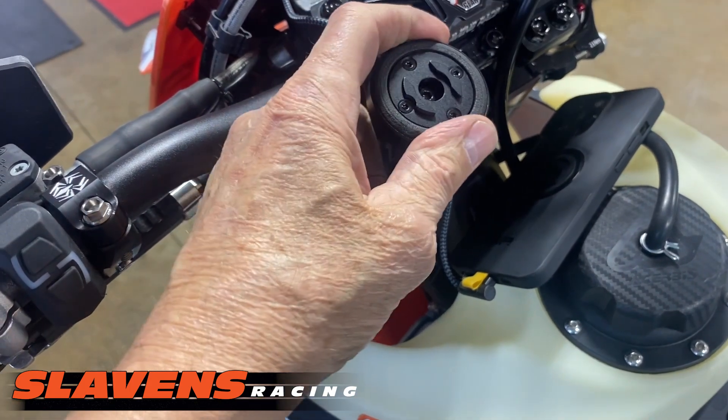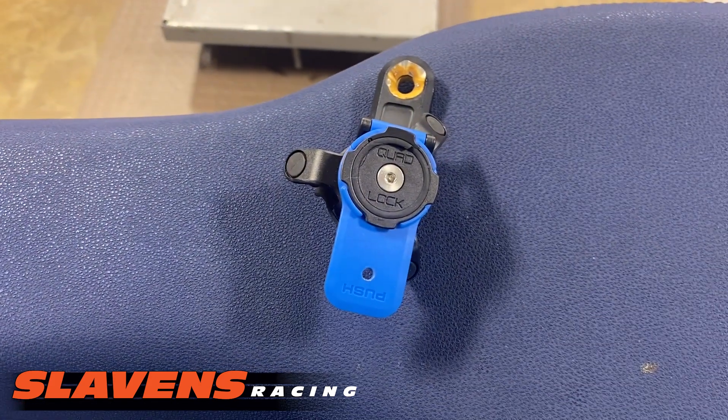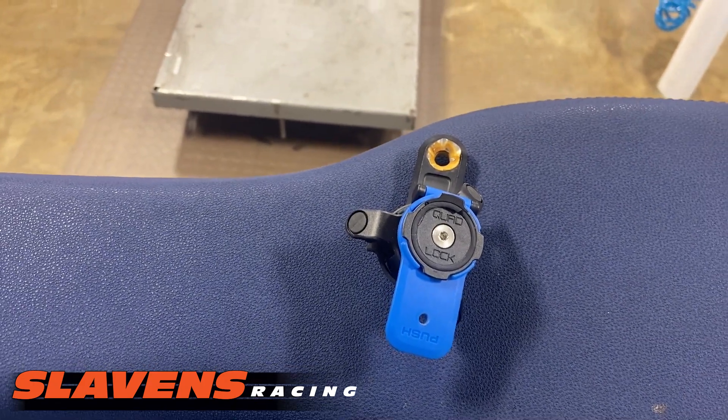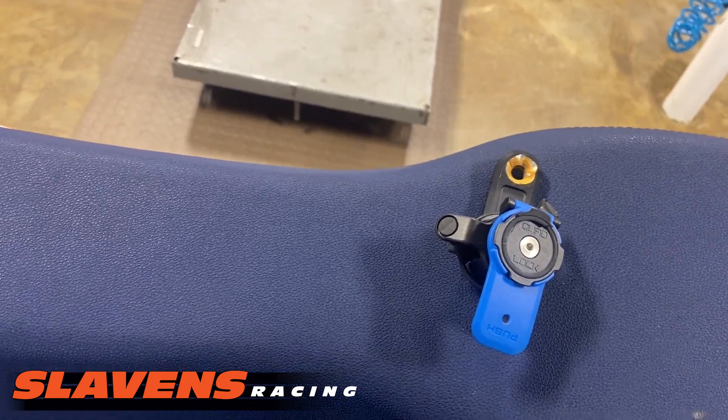I like this system a lot better than what I've been using in the past, which was the Quad Lock. This is a Quad Lock, and we've been selling those for a year or so, but we're not happy with them. So we're ditching that product — it's coming off our site — and we're switching over to the SP Connect.